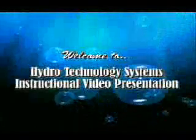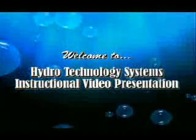Welcome to Hydro-Technology Systems instructional video presentation. Hydro-Technology Systems has been serving the power, refining, chemical, and pulp and paper industries with its high-pressure water jet packing extractors since the early 1980s.